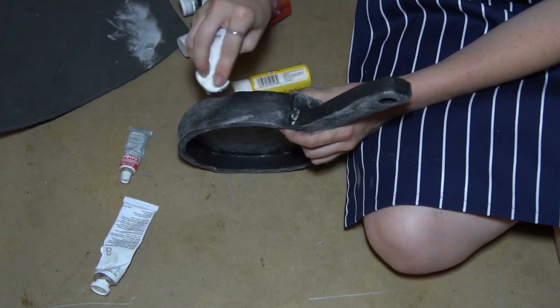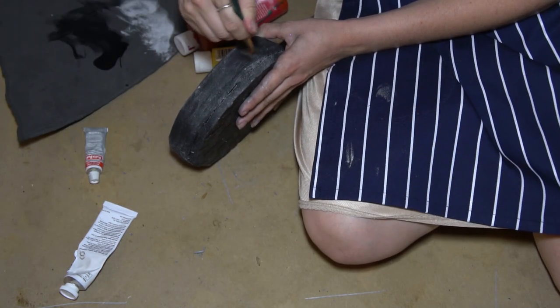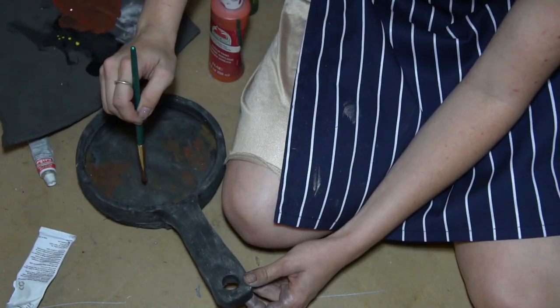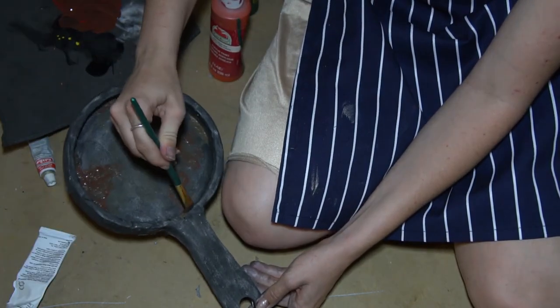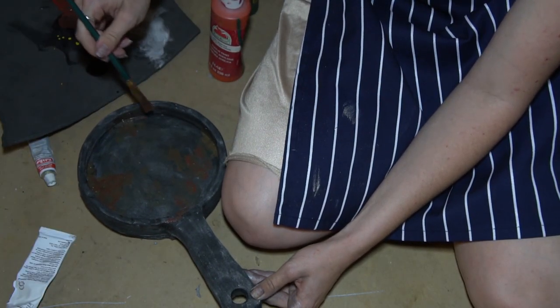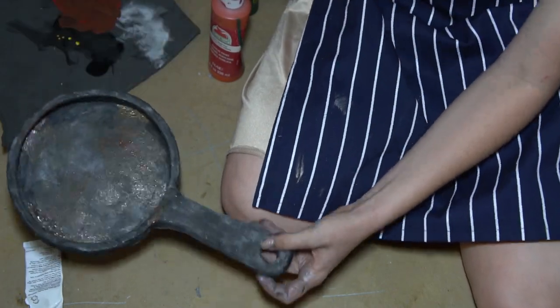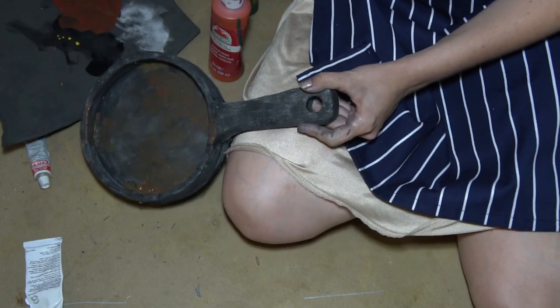Let's paint! Take either silver rub and buff or silver acrylic paint and dry rub it all over the pan. Next, dry brush the black acrylic over any areas that picked up too much silver and into the inner corner of the pan. Lastly, take some brown, orange, and green acrylic paint and stipple it into the pan to look like food stains.